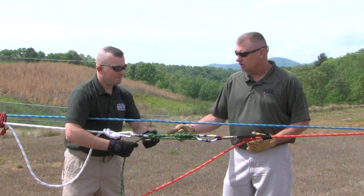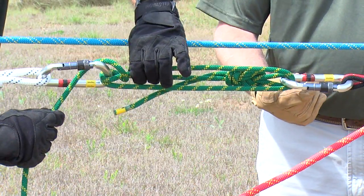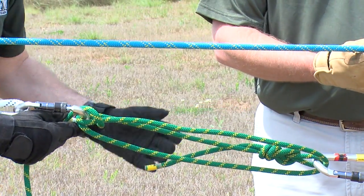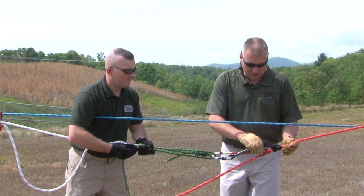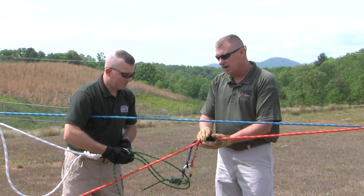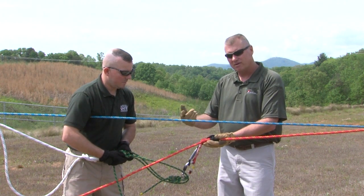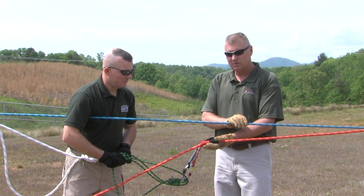Shawn is going to demonstrate actually working the Radium Load Release Hitch while the load is on the belay line. As he does this, slack is going to start to form in the belay line, which means the load is being transferred back onto the main line. It's not necessary to release it to full distance — we're just looking for enough release to allow the Prusics to break loose and collapse the system. Collapsing the system means taking the Radium Load Release Hitch back to its narrowest point so that if another situation occurs, we have plenty of rope to work with.